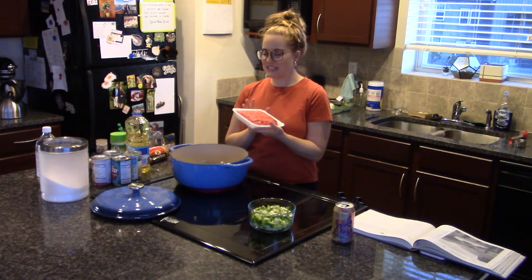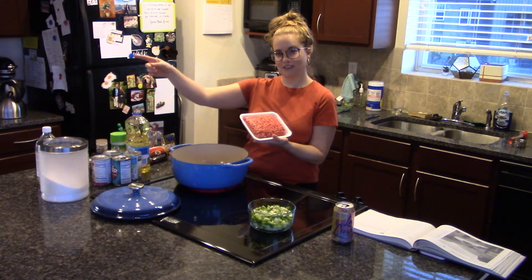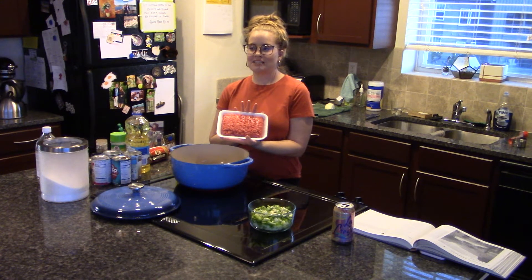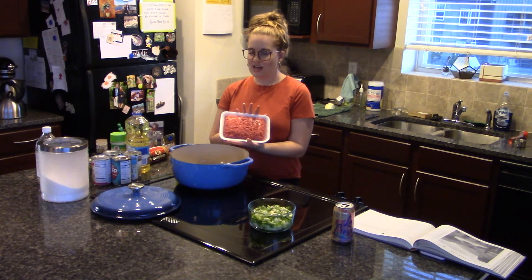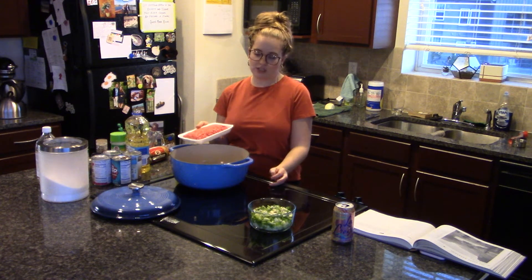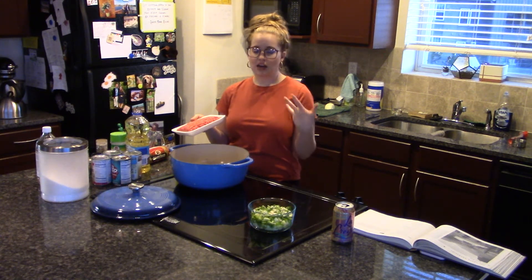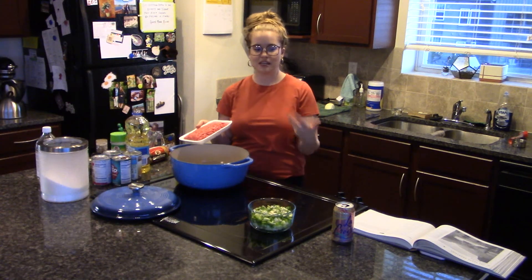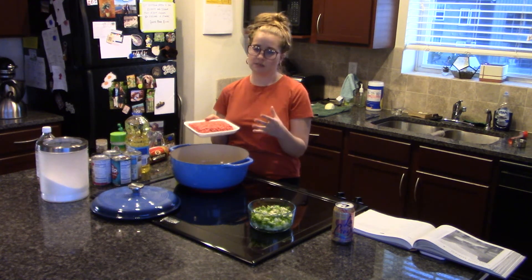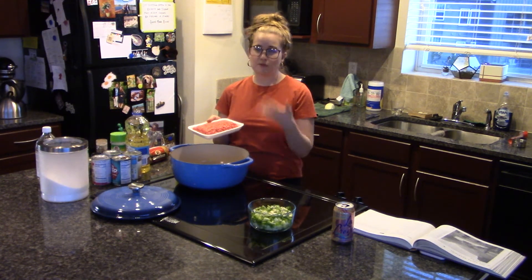We're using ground beef — one pound. The recipe calls for bison. This is 80/20, meaning 80% meat and 20% fat, so it is not lean, but fat equals flavor and it's going to add a lot to this dish. You could use turkey — I think that would work well. If you have bison, that's very true to the original Buckhorn Exchange recipe. But ground beef works very similarly, tastes great, and you can use lean if you prefer. I prefer 80/20, but it's whatever you prefer or can find.